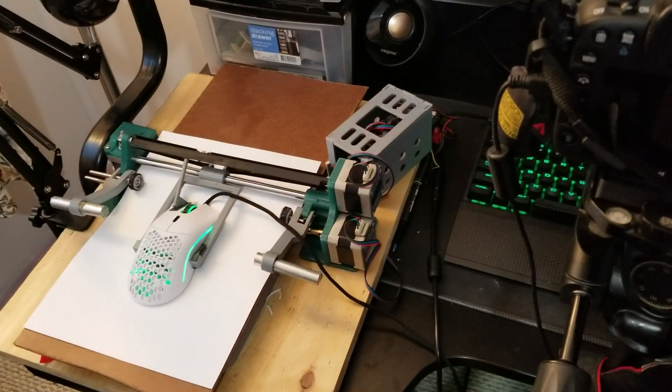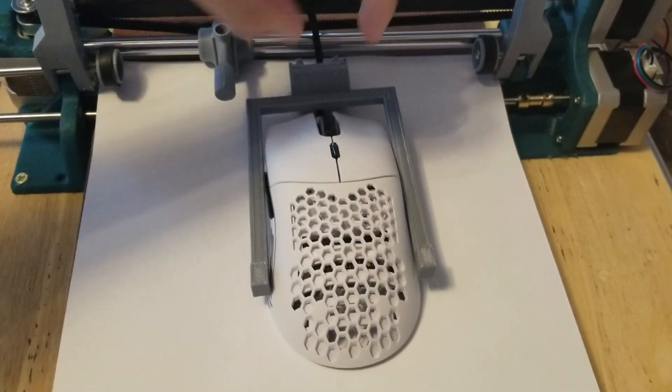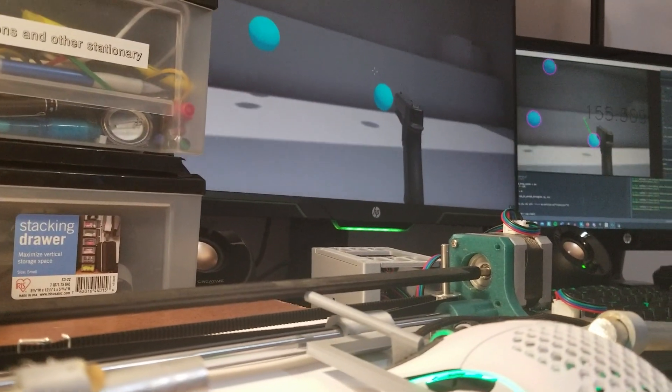The way this works is actually quite simple. A while back, Ivy Projects published an open source pen plotter. I simply made a small modification to it so that it's able to move a mouse.